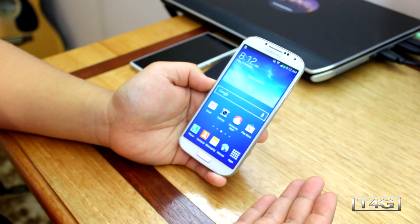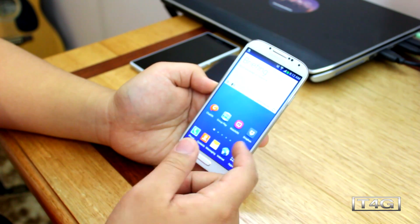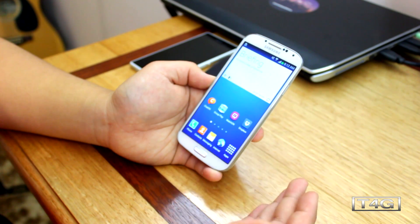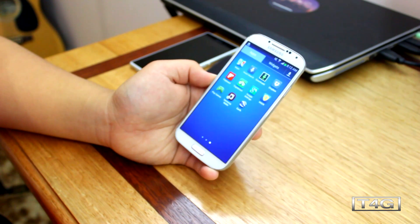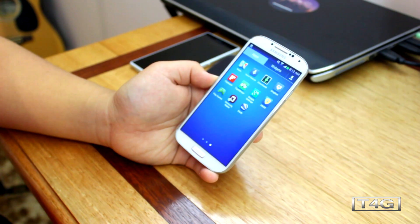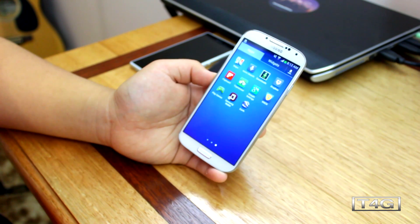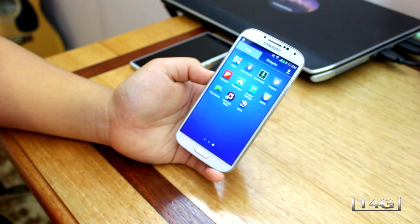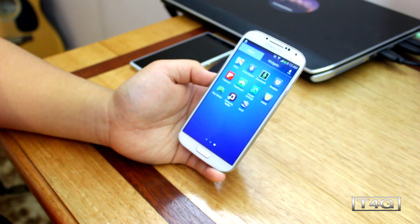Those are the new things on the latest firmware. You can definitely use this as your daily firmware — it's really stable. As I've said, this will unroot your Galaxy S4, but the guys at Chainfire are probably already working on root files. Let me know what you think of this update in the comment section below. As always, I'm Garcia from Tech4Geeks and I'll see you all in the next one.